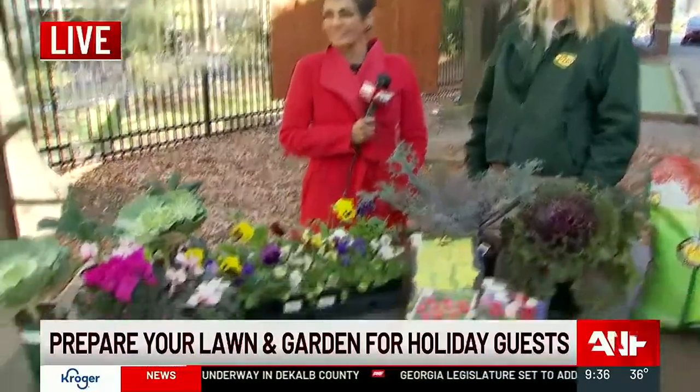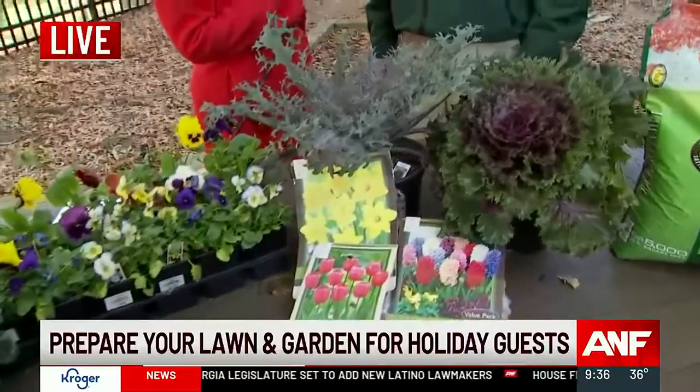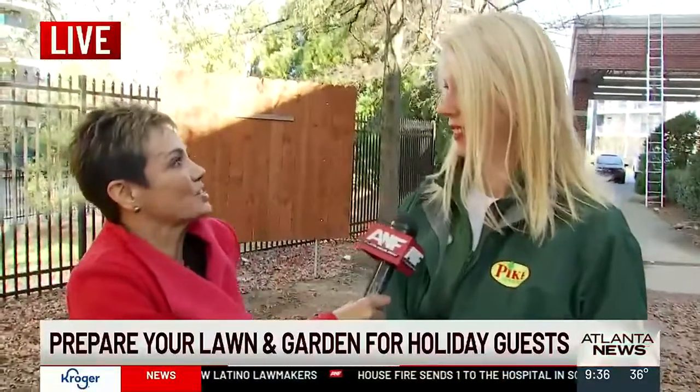Thank you. This time of year you look around sometimes and think, summer is over, it's kind of the brown of winter, but there are things we can do to freshen up our yard. Yes, there is so much that you can do right now to get your yard freshened and have it looking great for the holidays. Well, tell us where to start.